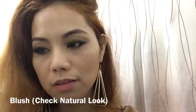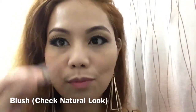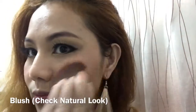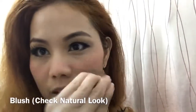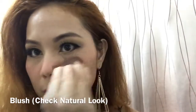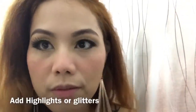Let's put down some cheek color, just right here. Let's do the other side. You press it right here, just like my natural look from the first video, and then blend. Blend with beige.